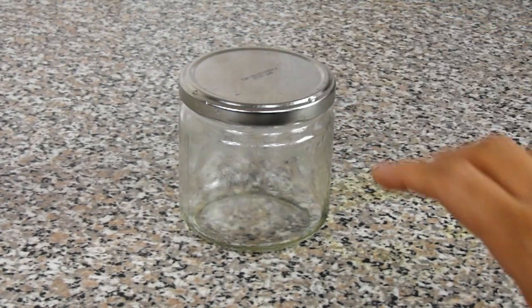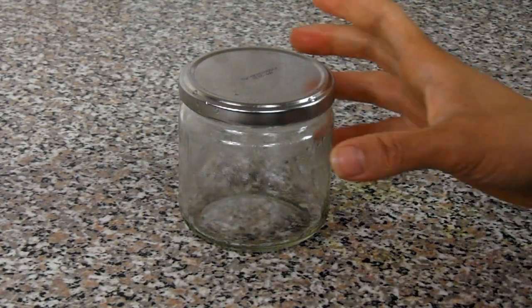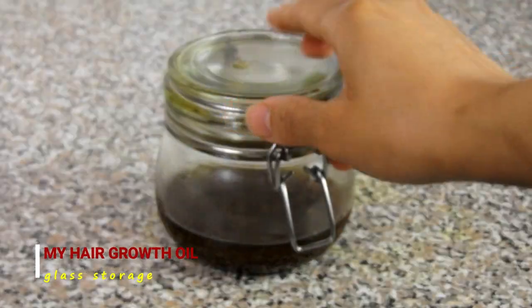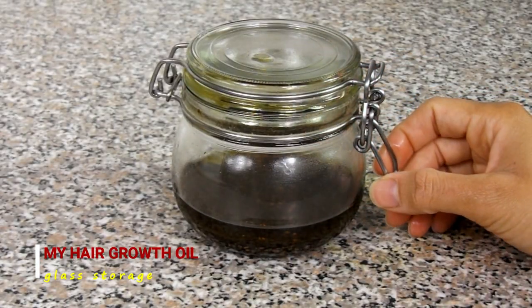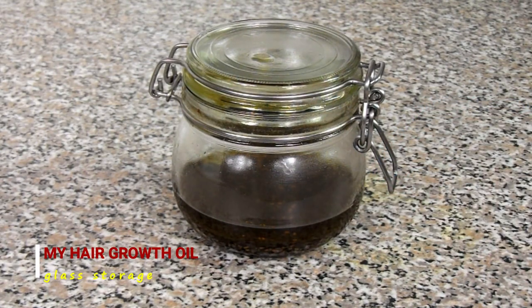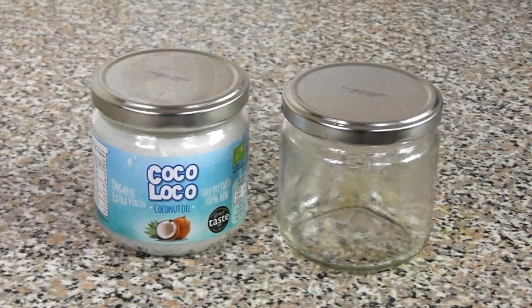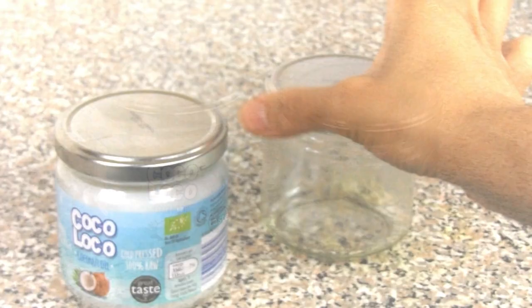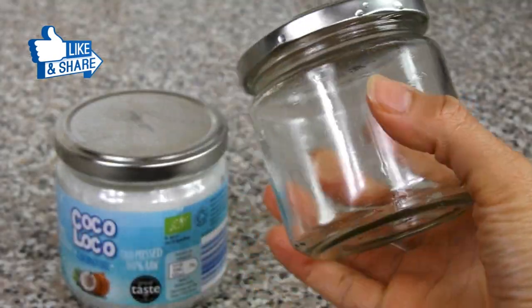So the first thing you will need before getting all your ingredients together is a suitable glass jar or container to store your hair butter in. Now you don't have to go out and purchase a new fancy jar for this — you can always recycle or reuse any old glass jars or containers from other products that you've already used up. For example, I'm reusing this coconut oil glass jar that I purchased a little while ago.